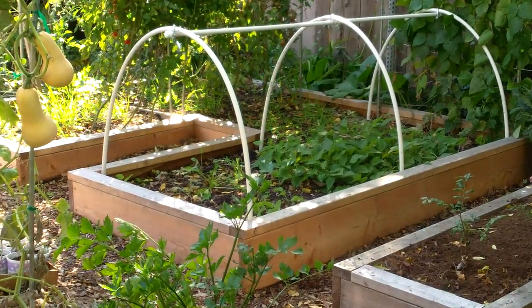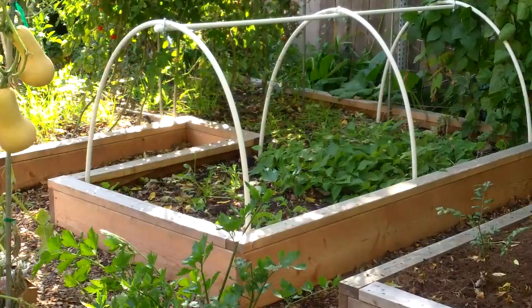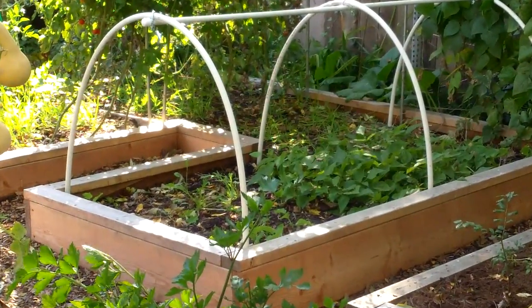The hoops can be anchored on the outside of the bed or the inside. In this case, I chose to anchor them on the inside.